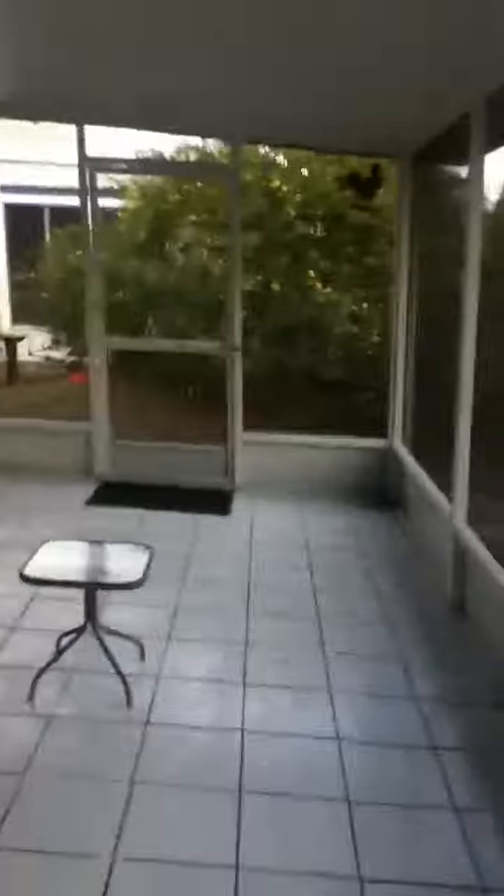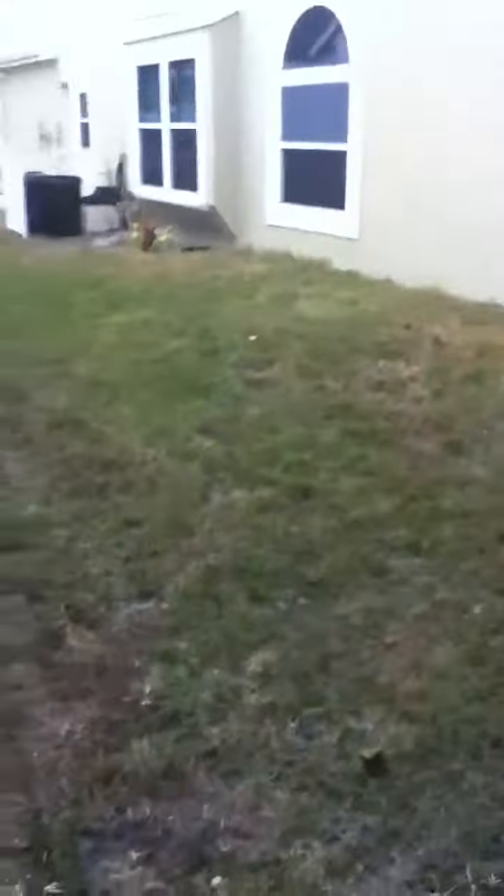I have no idea why it's so windy. There's a side of my house — it is just windy as hell, it's crazy right now. You might hear a lot of wind. Whoa, just blew my door open.